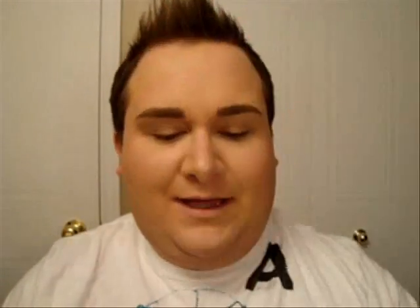I'm going to use Soft Ochre Paint Pot from MAC and you want to apply that everywhere on the lid up to the brow bone.